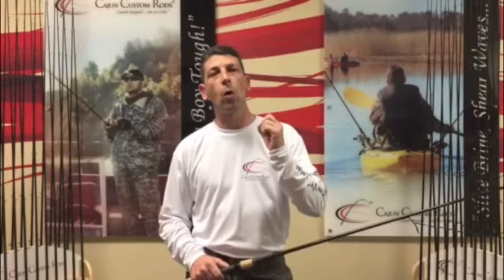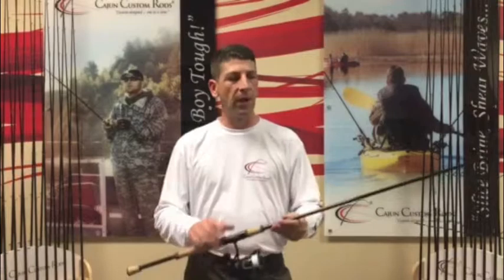Hey folks, Jason here from Cajun Custom Rods out of Jacksonville, Florida, where we make your rods one at a time right here in the USA. We want to introduce to you the 2016 Savannah Heavy Series. You asked for it — you're looking for a little more backbone, a bigger class rod and the durability of the Savannah. Well, we brought it to you.